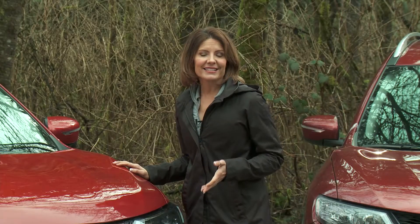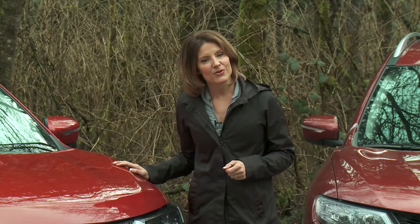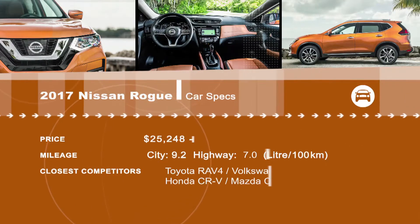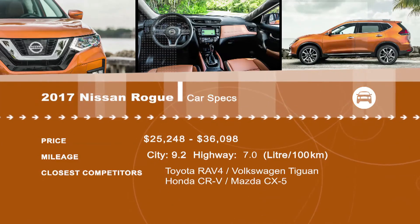Due to its good size, improved looks, and more features than a lot of the competitors, this refreshed 2017 Nissan Rogue is worth taking a look at. Looking for an SUV? All the reviews are available at drivingtelevision.com.